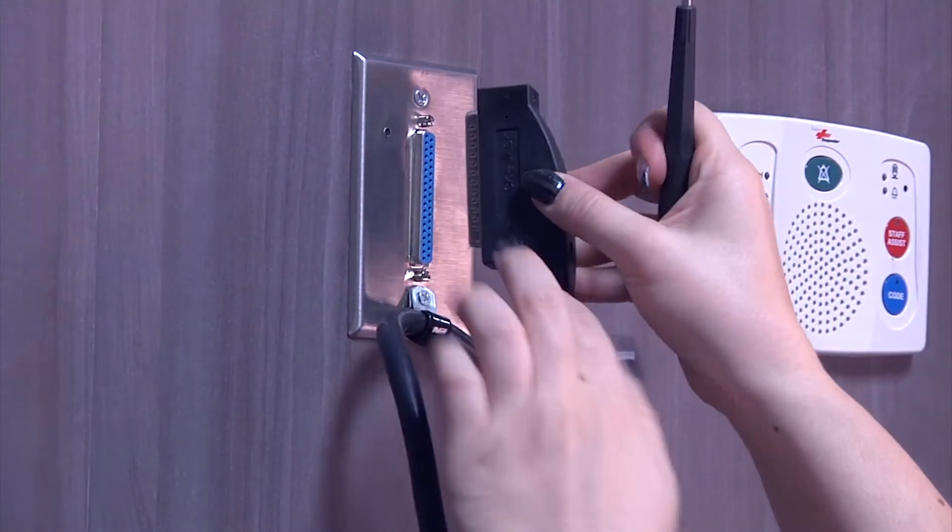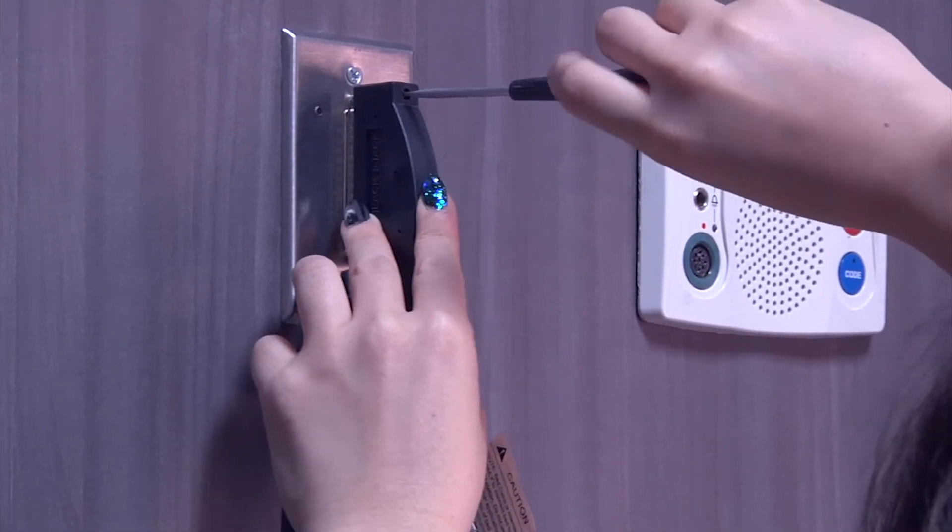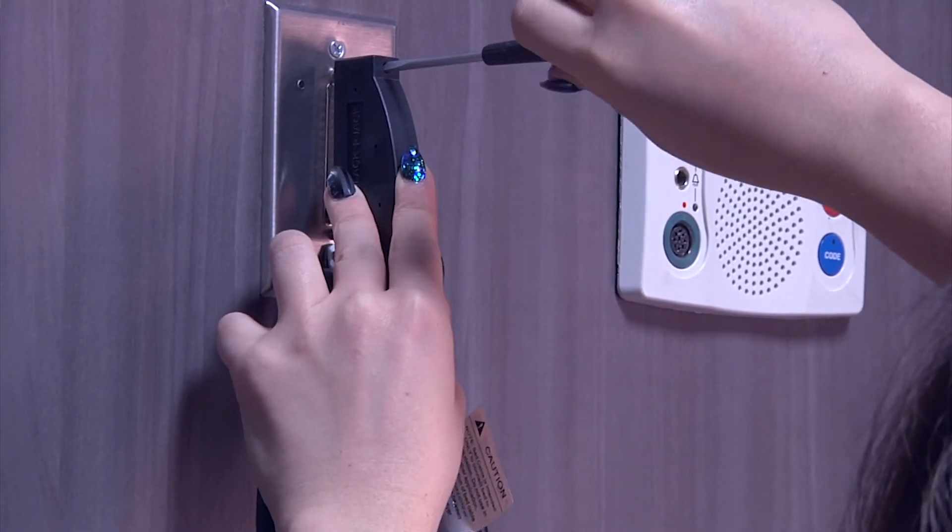Now, place it on the 37-pin receptacle for the nurse call system on the wall. Using your flathead screwdriver, screw it in securely.